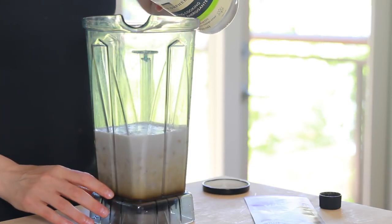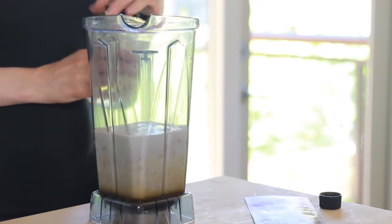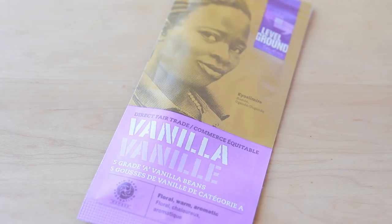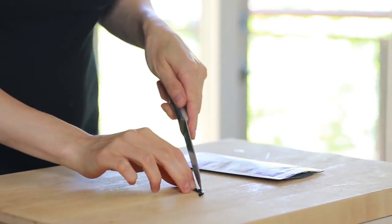Here I'm also adding a little bit of coconut oil, which helps to slow down melting of the ice cream. Now one of the most important ingredients in this vanilla ice cream is, of course, vanilla bean.